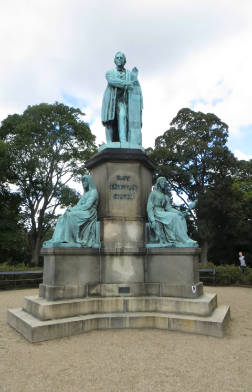The monument consists of a bronze statue of Ørsted mounted on a granite plinth. Ørsted is seen demonstrating the effect of an electric current on a magnetic needle, with his hands connecting the wires from an electric battery, thereby making a magnet oscillate.